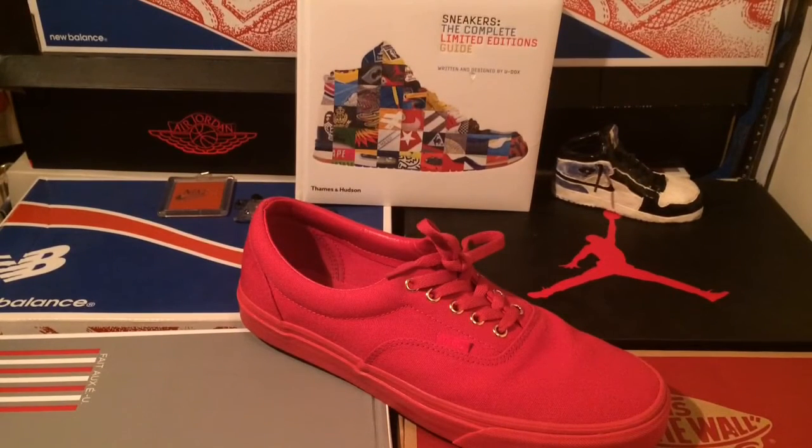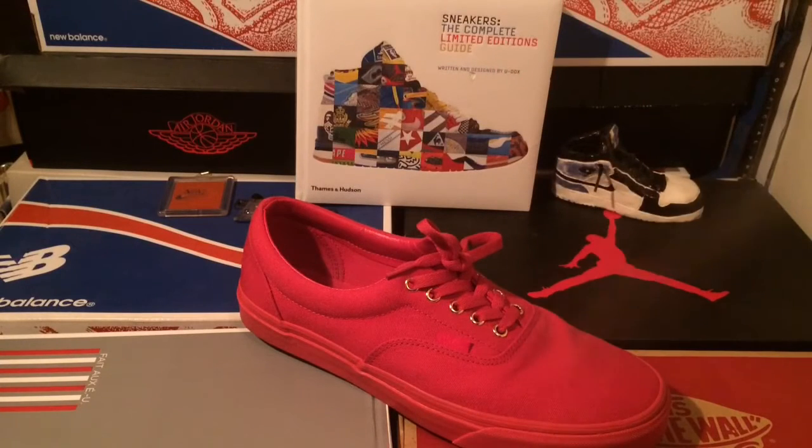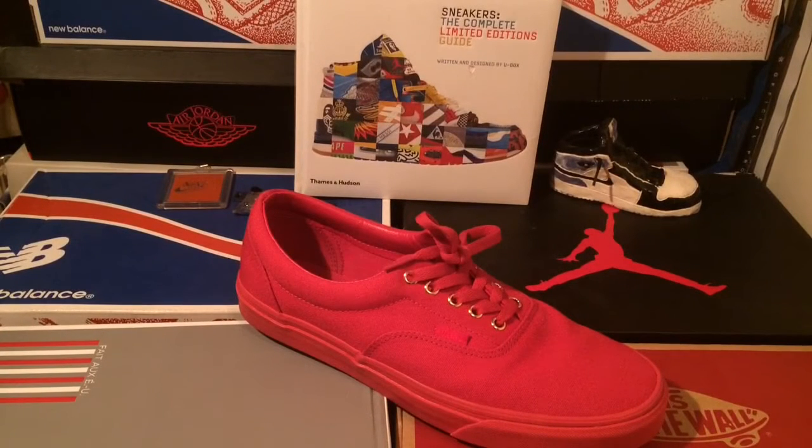Alright, so you're supposed to spray this 6 inches evenly over the surface. I'm going to do the toe, so 6 inches about here, just making sure to hit some of the side too. It smells like permanent markers, but I have to wait 2–3 hours.